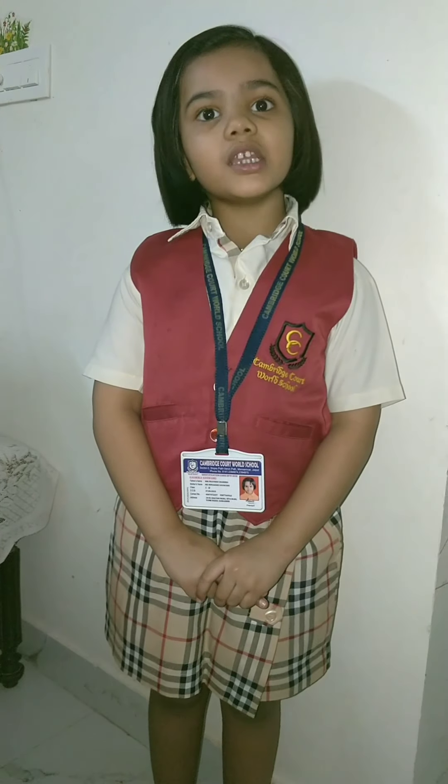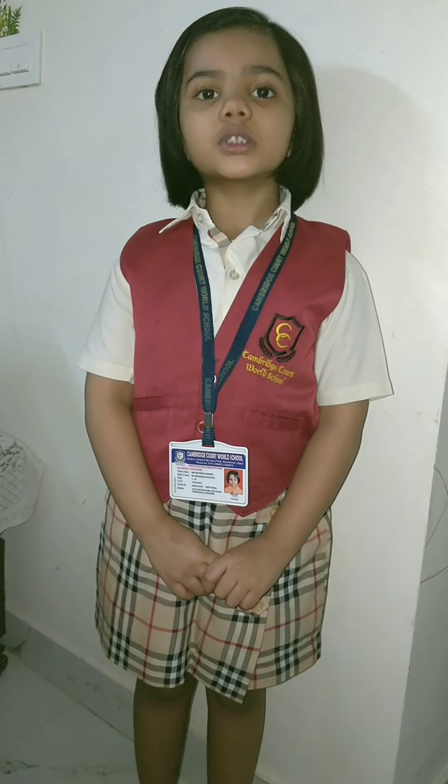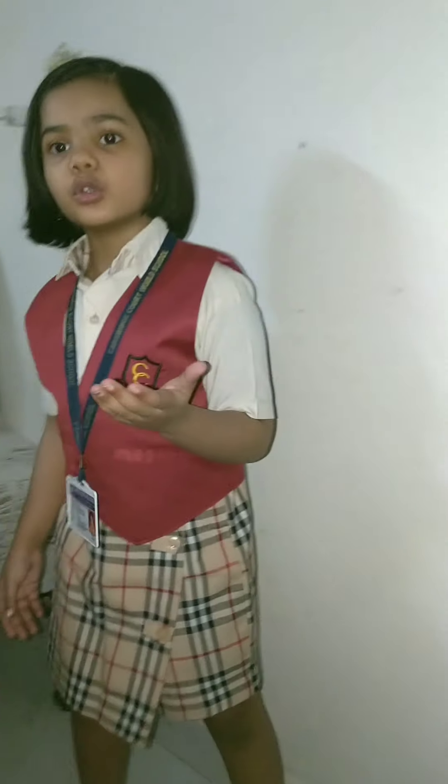Namaskar everyone, my name is Kartra Goswami from class 2nd, Cambridge Court World School. Today I am going to bake a chocolate cake. Let's go — I will show the ingredients.